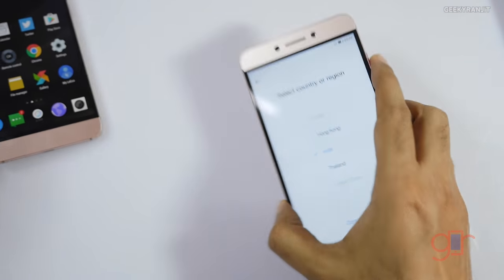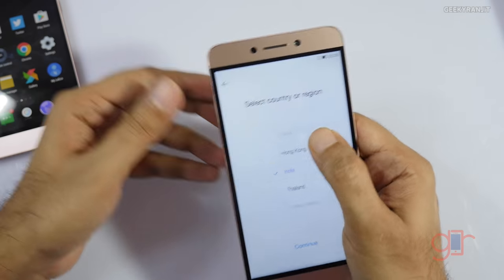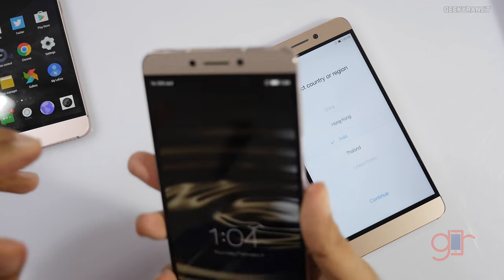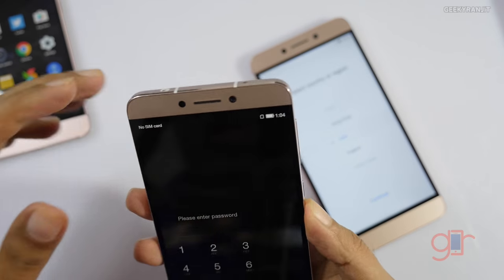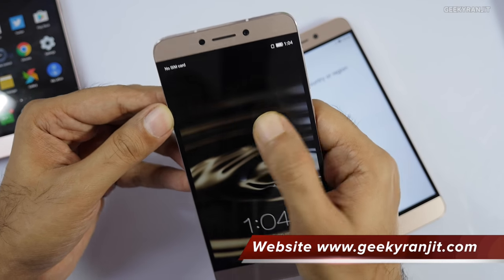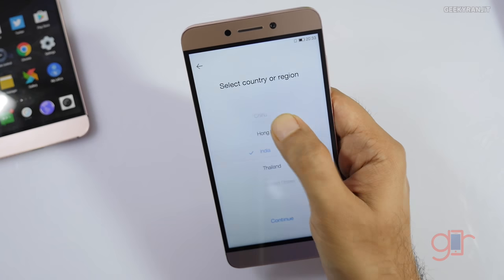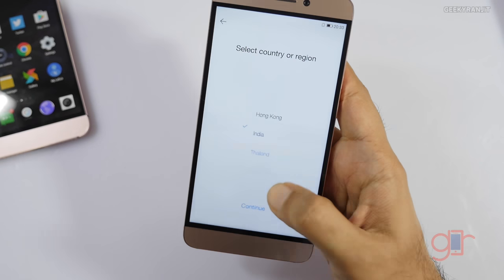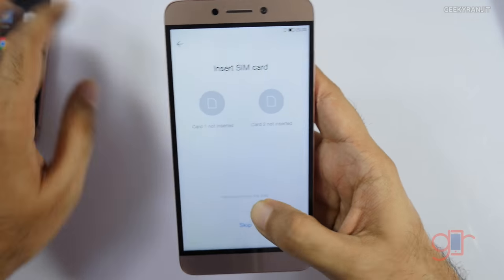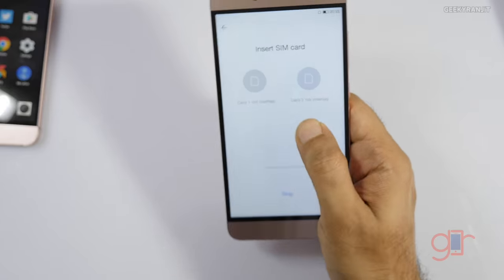This is horrible — I don't know where the quality control is or how they could approve something like this. For comparison, the LE1S doesn't have this issue to the same extent. With the LE2 retail unit the LCD distortion is happening almost everywhere on the screen, whereas on my review unit it was only in one specific area. This is really bad.